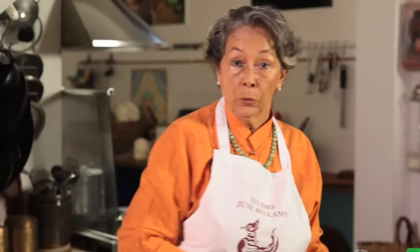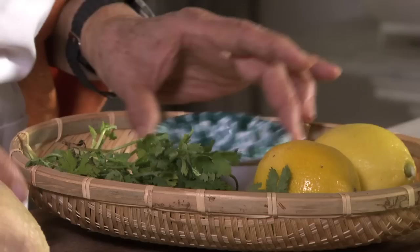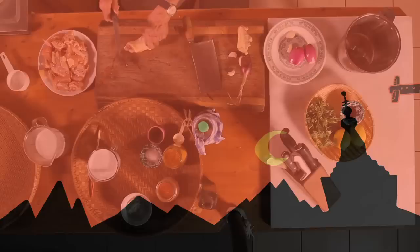But what is very important is what accompanies the noodles and the chicken curry. So we have lemons, chili powder, and of course the coriander.